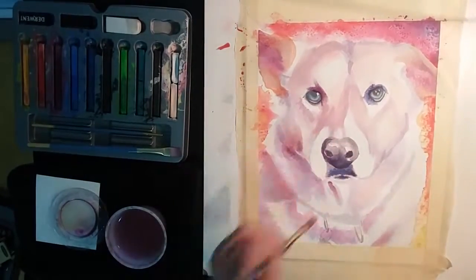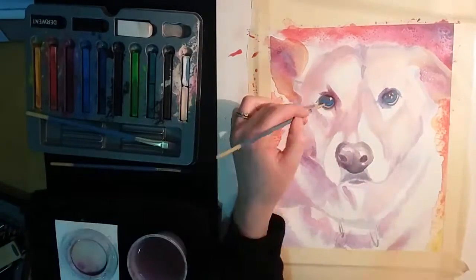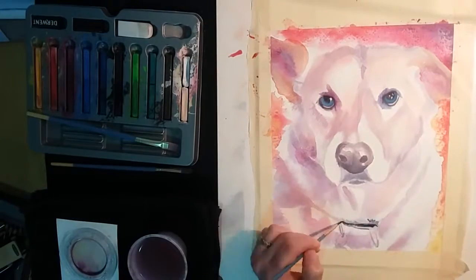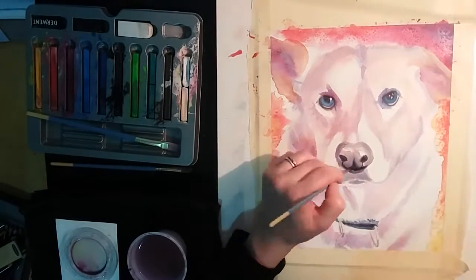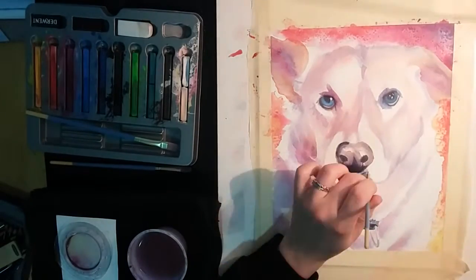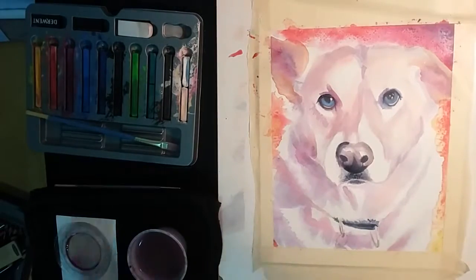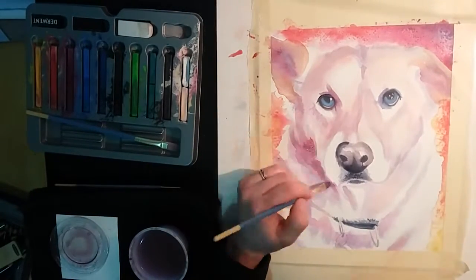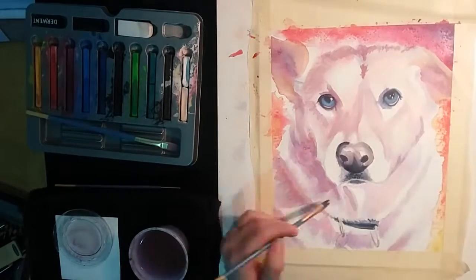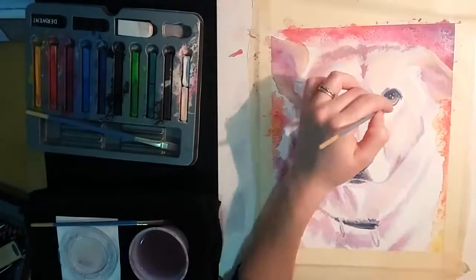Once I had a basic idea of where I wanted my shadows to go, I started to add more and more vibrant colors, deepening the tones I already had laid down. I wanted this to be colorful but still obviously a white dog, so it was a bit of a challenge deciding how vibrant I could go and still maintain a realistic look. I also wanted to make sure that the background was reflected in the dog's fur, so many of the colors I used for the shaded portions of the fur are the same colors I used in the background.